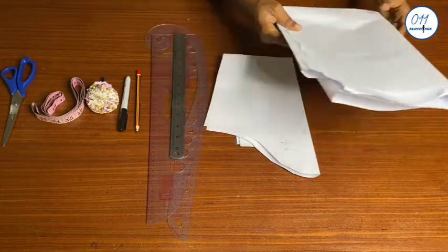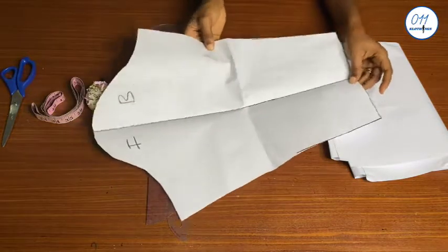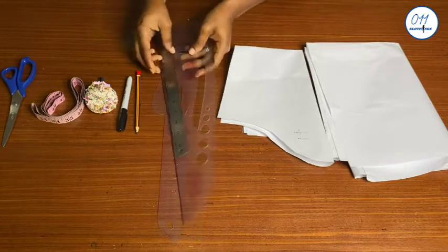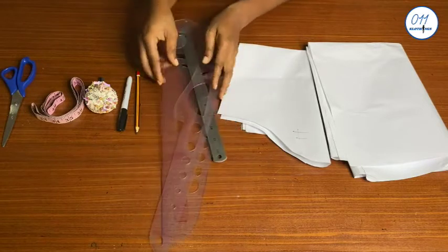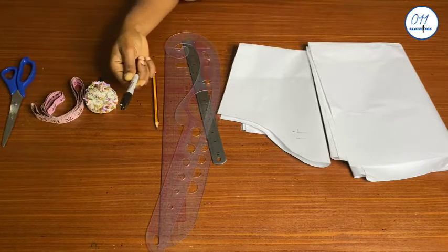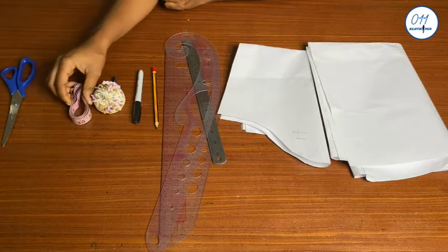You will need the following items: pattern paper, a long basic sleeve pattern, rulers and curves, a pencil — ideally a pencil should be used to draft a pattern, but for tutorial purposes I'll be using a black marker pen — pins, tape measure, and paper scissors.